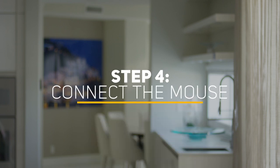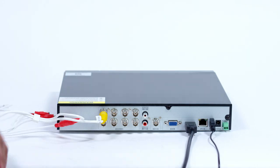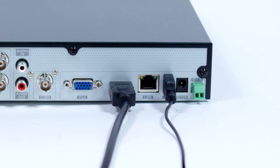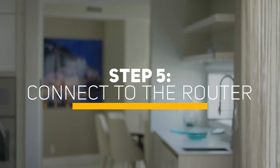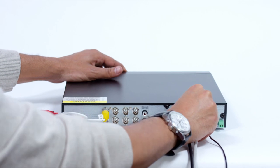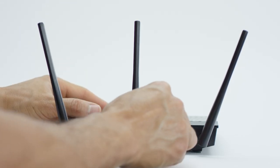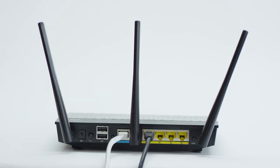Step 4: Connect the mouse. Next, plug the included mouse into the USB port on the back of the DVR. If your model has two USB ports on the back, either one will work. Now, you'll need to connect your router. Plug the included network Ethernet cable into the LAN network port on the back of the DVR, then connect the other end of the cable to an open port on your router. You will hear a click when the cable is properly connected. The router is not included with this purchase.